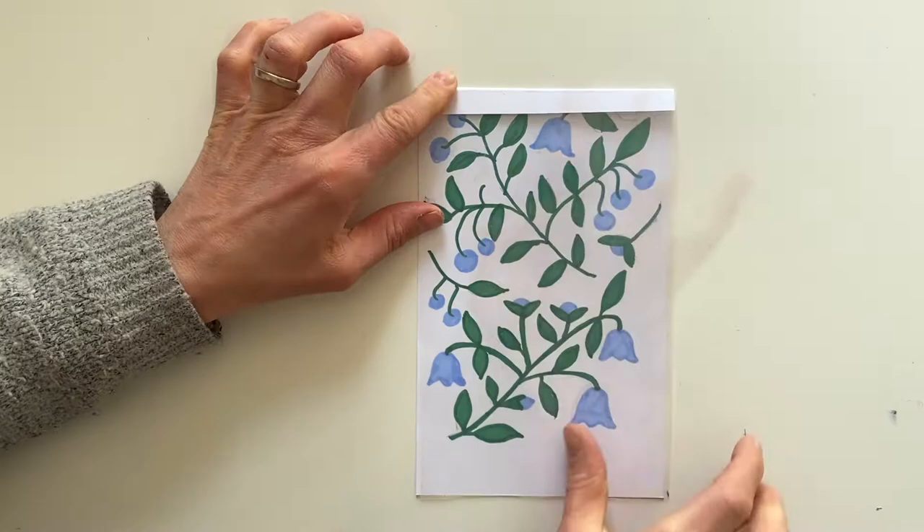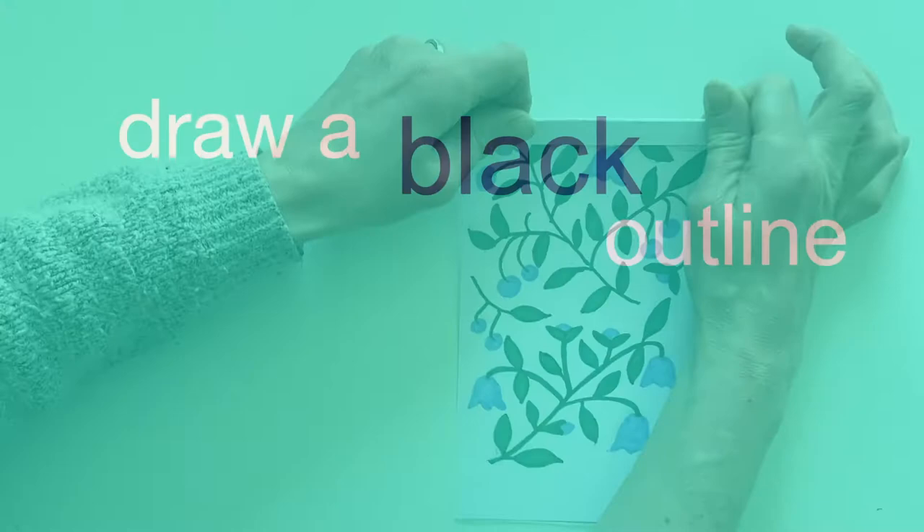We're nearly there now — we're going to draw with the black sharpie onto the plastic page.